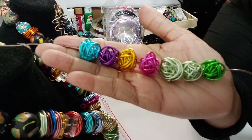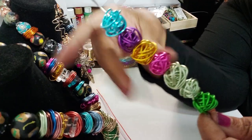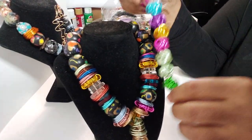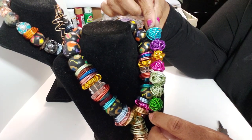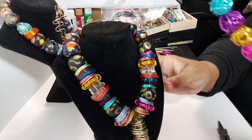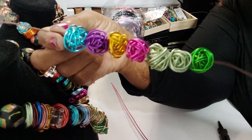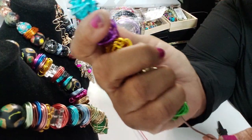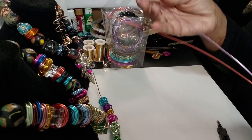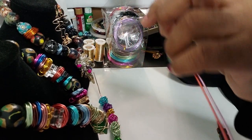Hey family, this is Darlene. I'm sitting here making wire beads so I can put these on necklaces. I want to show you how I'm making these. I'm using 15 gauge wire, and what I did is I cut a lot of pieces of wire all at the same time — 22 inches each.